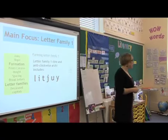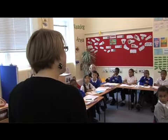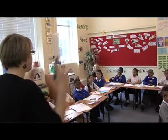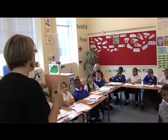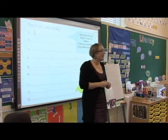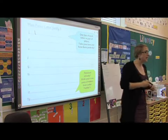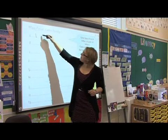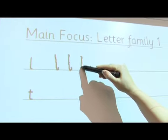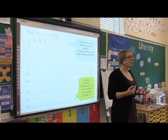Right, so we've done our patterns now, we're moving on to our main focus, which is letter family one — looking at these letters, which are all being grouped together because they're formed in the same way. Starting at the top, coming down to the bottom, and then a little flick at the end. And that's that anti-clockwise arch that we're talking about. So we're coming down and we're having a little flick like that. We're not just leaving it like that, because then when we come to join, we're going to have a few problems.